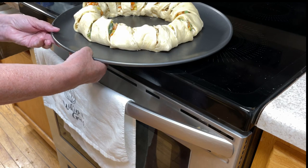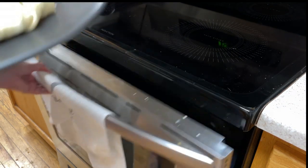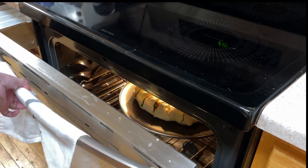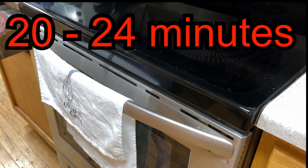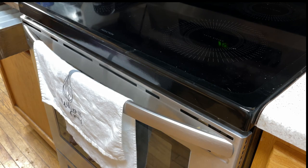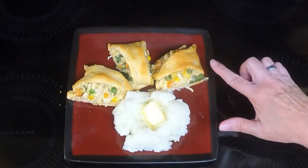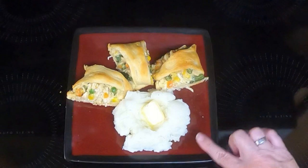Put the chicken pot pie crescent ring in a 375-degree oven for 22 to 24 minutes, or until it is golden brown. I took it out of the oven after 22 minutes — it's nice and golden brown. I'll dish it up and get Dave to do a taste test. Here's the chicken pot pie crescent ring, and rounding out the meal is mashed potatoes and butter.